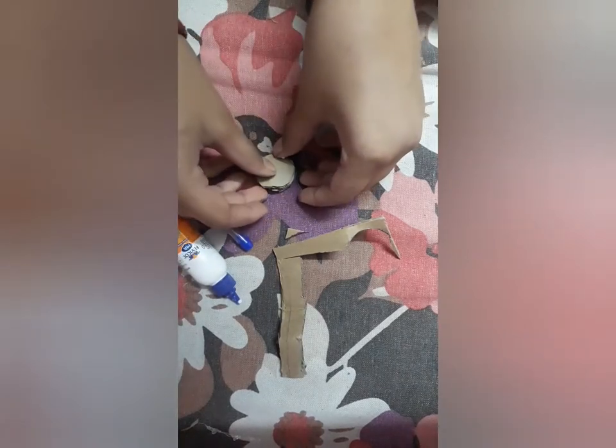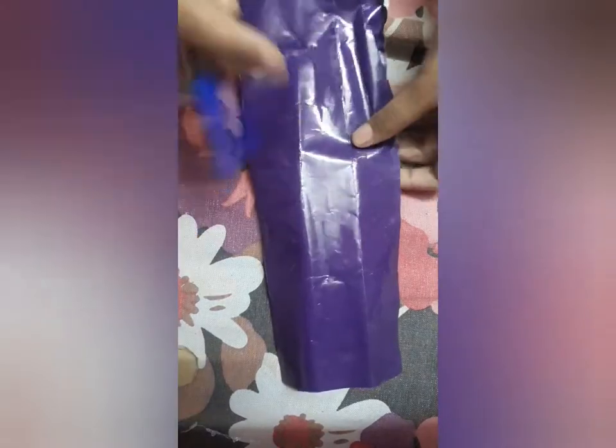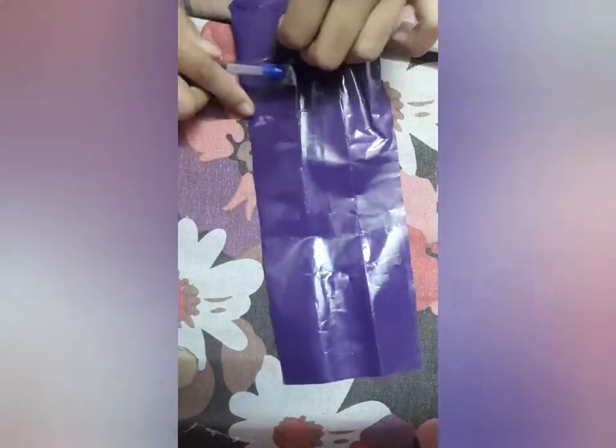Guys, till then I am pasting. Please share this video with your friends, relatives, and whosoever wanted to make this pen topper.